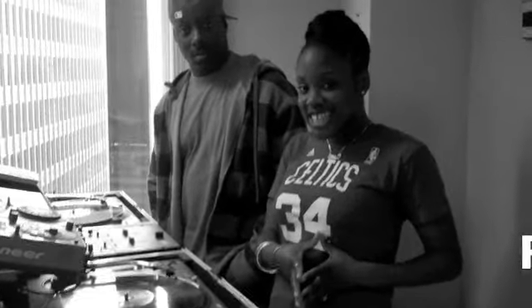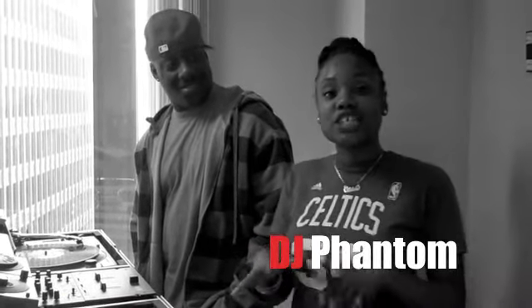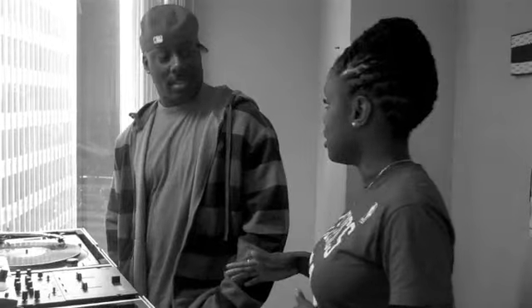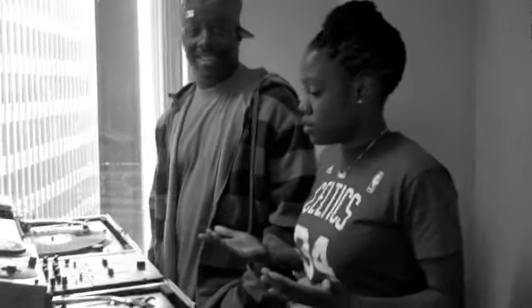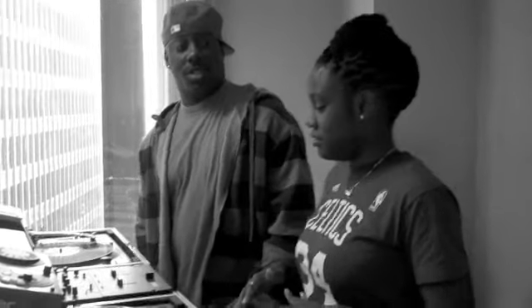I am here with the legendary DJ Phantom, which is R. Kelly's DJ, and he's going to teach me just a couple of basic skills. All I need is one mic, so we're going to get kind of busy on the ones and twos. It's my last day here, so this is the last thing I'm going to do — so don't screw it up. I'll try not to.